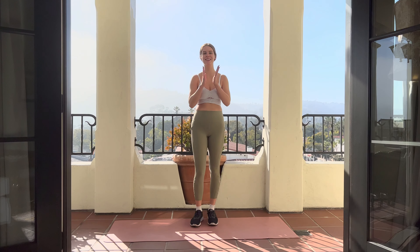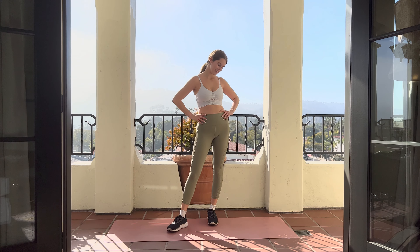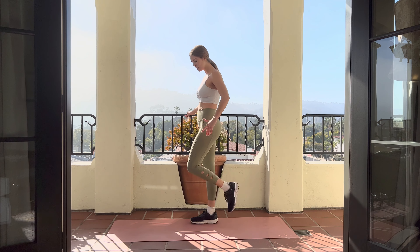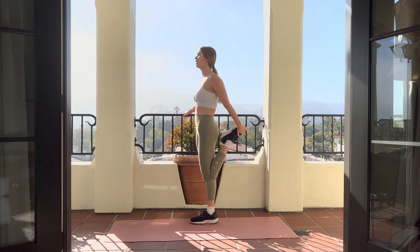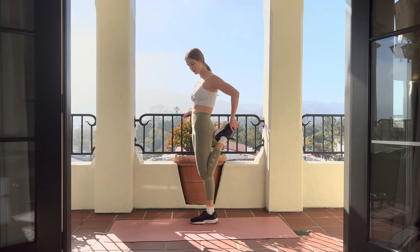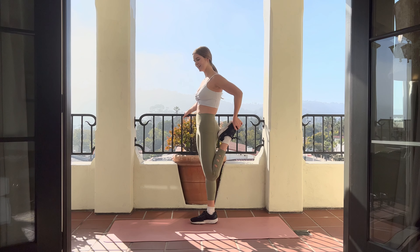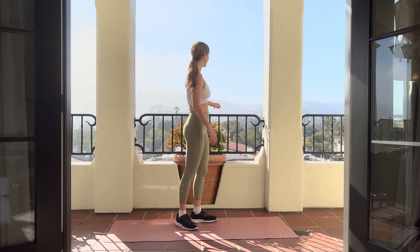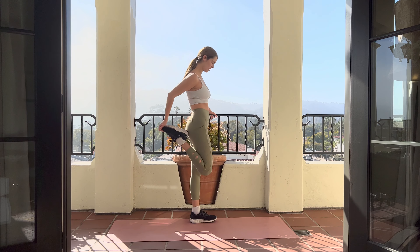That was pretty difficult. I hate cardio, but yeah, we did that together. It's awesome. Let's do a little quad stretch. Make sure that your hip stays forward and in line with your body — you feel it a lot more.